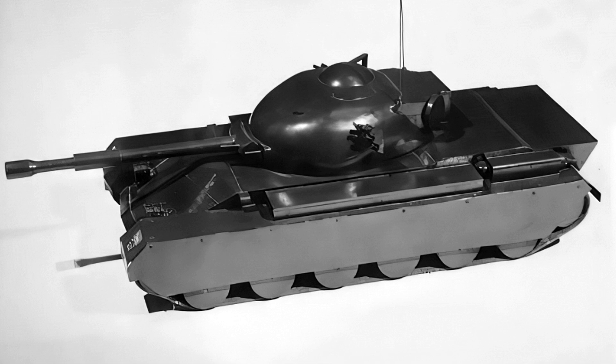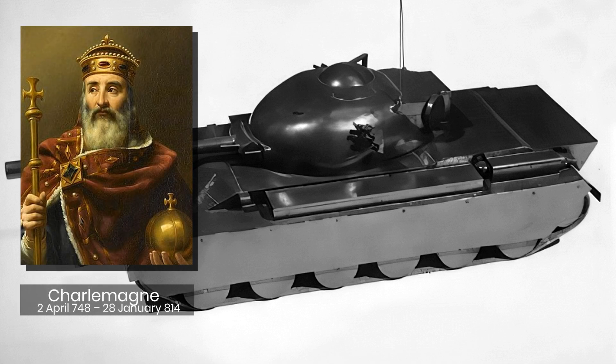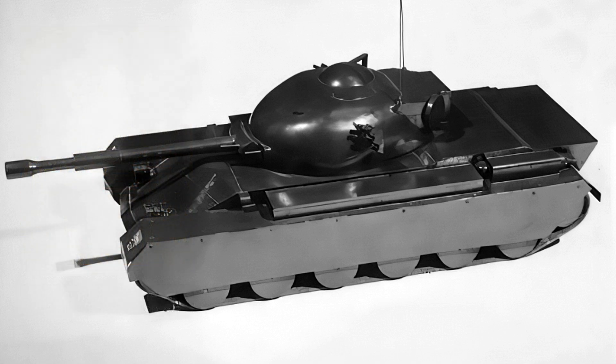The Charlemagne, named after the Western Roman Emperor who united much of Europe, was a design from the British School of Tank Technology, STT, alongside the Royal College of Military Science, to design a new medium gun tank mounting a 120mm low-velocity gun with a ranging machine gun.